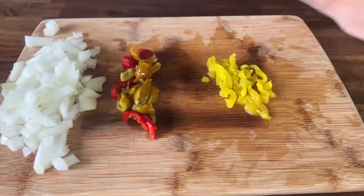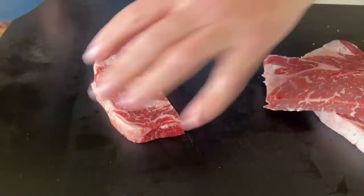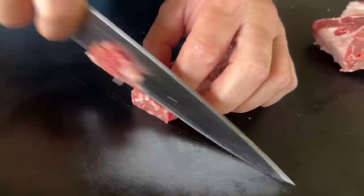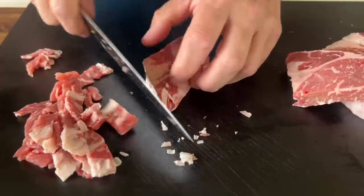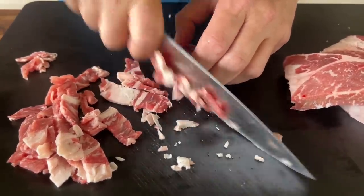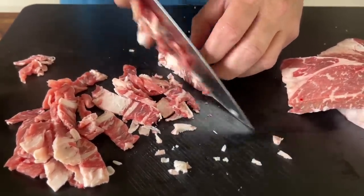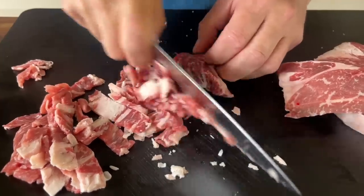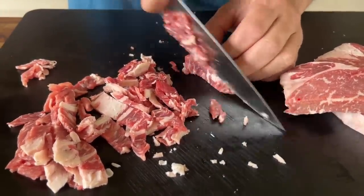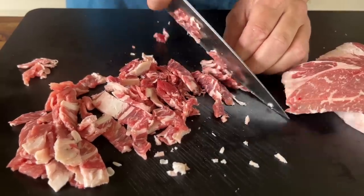Moving on to the steak — just to make the ribbons a little bit smaller, I'll cut it in half and then thinly slice. We'll start slicing that ribeye — it's been in the freezer for about 45 minutes. That helps firm up the beef so when you're slicing it, it's not as stringy and you're able to slice through it a lot more evenly.